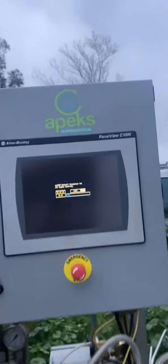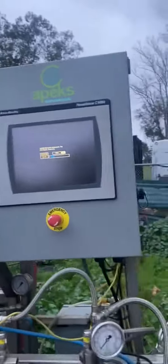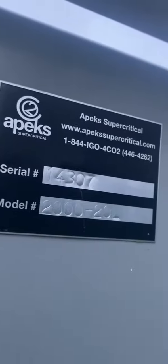This is the Apex Super Critical Transformer Extraction System, high pressure, model number 2000-20L. Here's the unit.